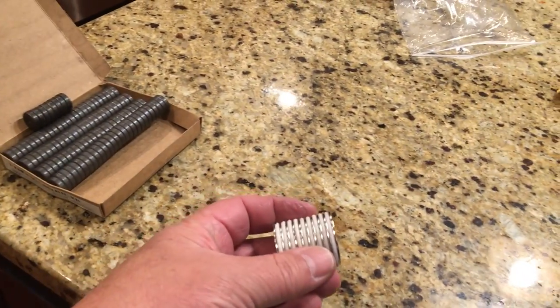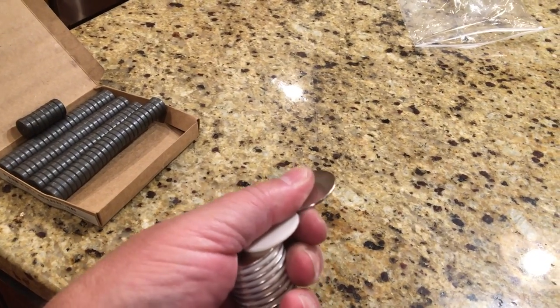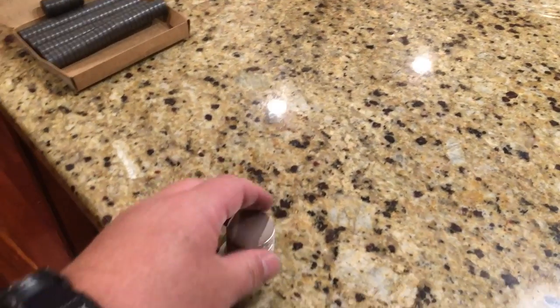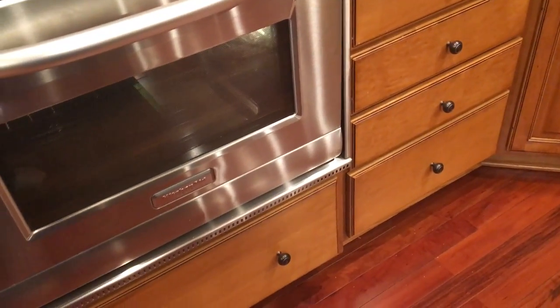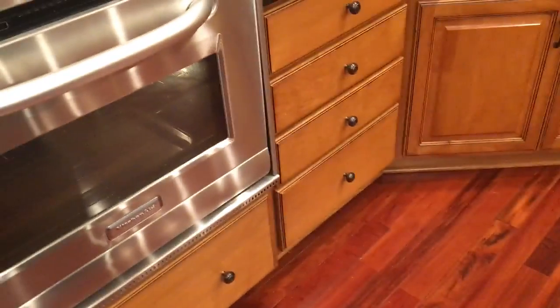They're these really thin neodymium magnets — super strong — and they work great. I put four of them on the door and the door snapped right shut. But unfortunately, when you heat these up, they lose their magnetism. So we used the oven for Thanksgiving a few days ago and we ran into the same problem.